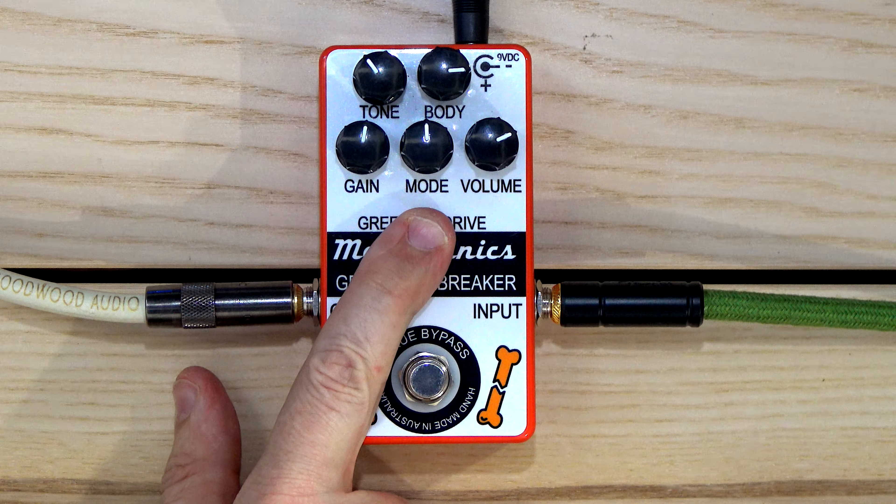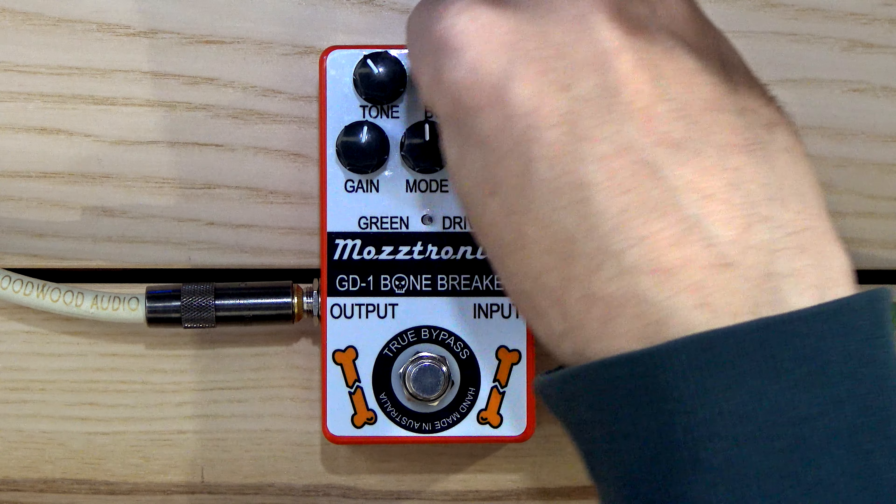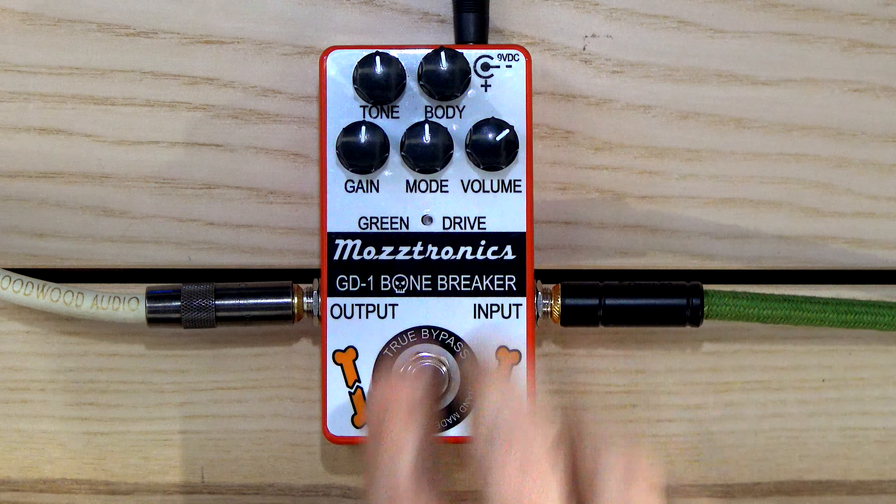Now, I believe the mode knob — and again, this is a first impression, there'll be a full video later — switches between different circuits or different diodes inside. One setting is a more TS style, one is a kind of OD1 style, then there's an OCD style drive, one's a Governor style drive, and then the last one is his own take. Let's put body, tone, and gain all at 12 o'clock and turn it on.